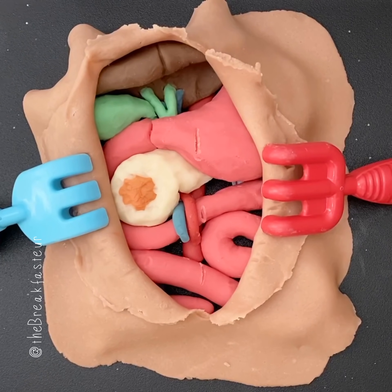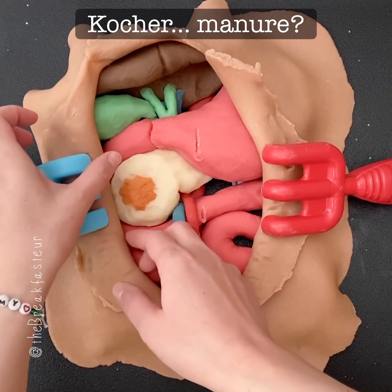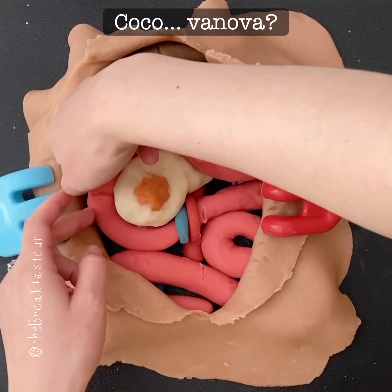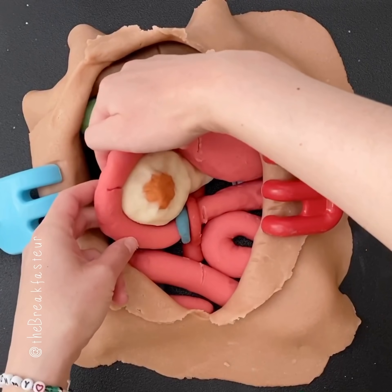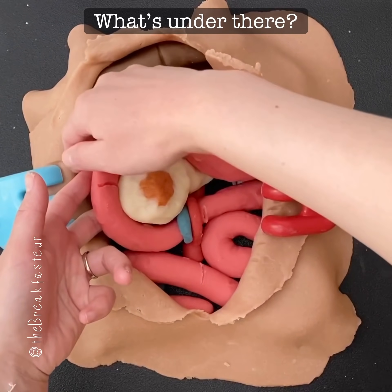The first part is called the Kocher maneuver. What we're actually going to do with the Kocher maneuver is try to free up the duodenum — that's the part of the small intestine. That's a good question.